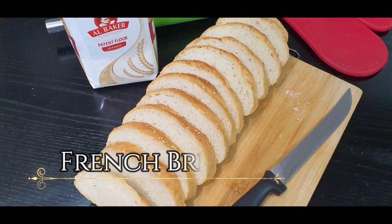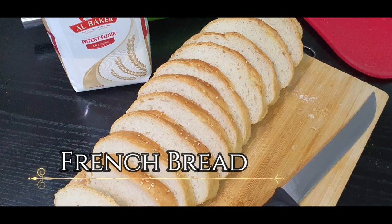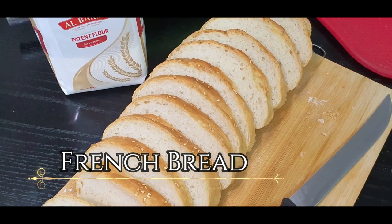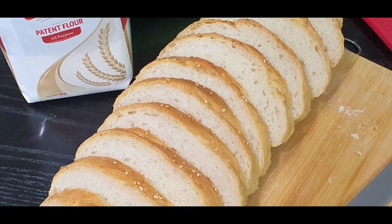This is a very traditional bread from France — originated in France — and it's also called a baguette, which is a lean, stick-kind of bread. We are going to make a French bread out of it.